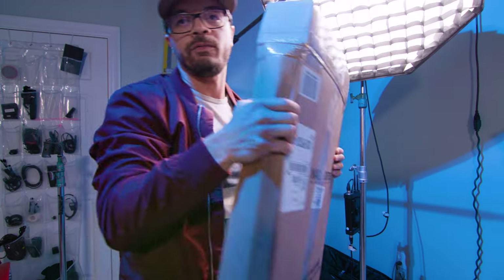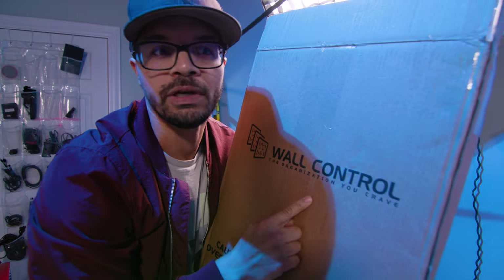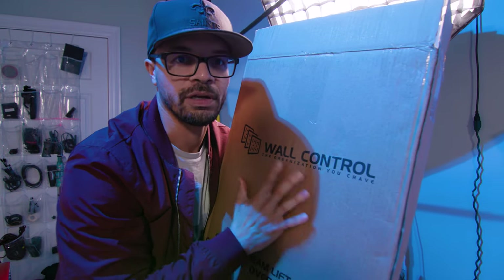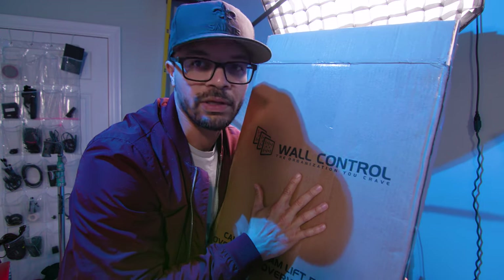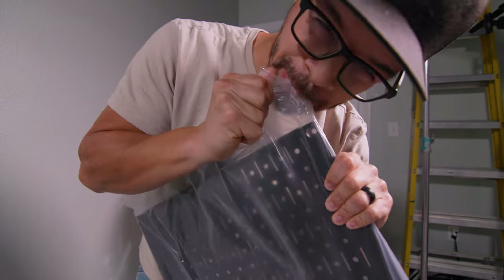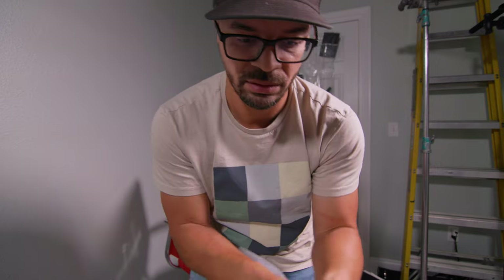This is now my staging area for the charging station. I got this wall control unit on Becky and Chris's recommendation — it's a metal pegboard basically — and I'm gonna be setting up the charging station with this. I forgot my knife in the car and my wife has the car, so I'm using my teeth.